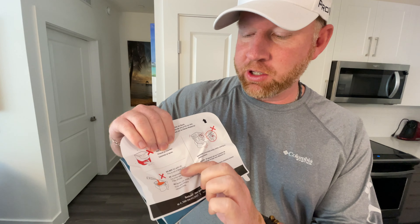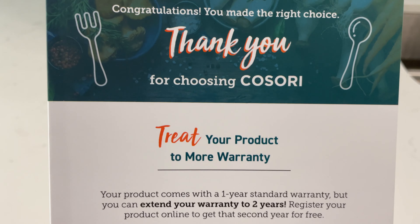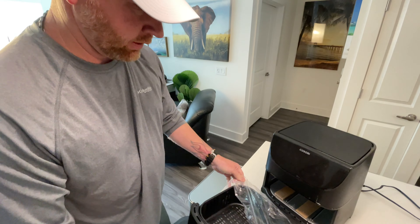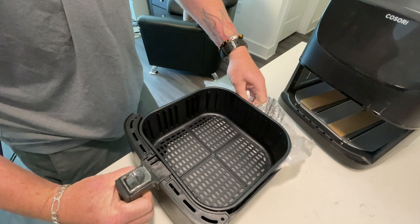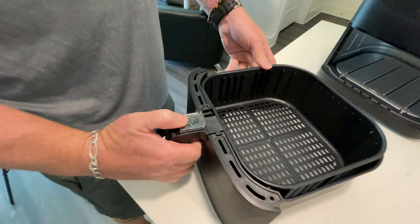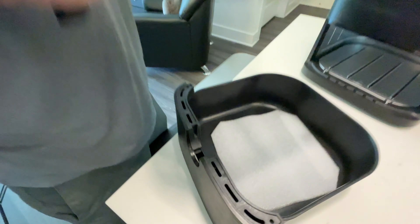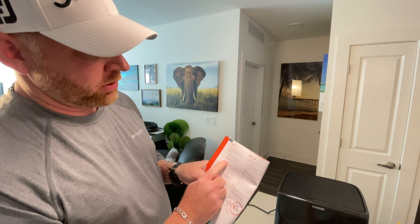Right here it says do not fill with oil — this is not a deep fryer. You can see there are some plastics you're gonna have to remove, like some styrofoam, and also at the bottom there's some cardboard in there. To take the basket out, slide this forward, push the black button, and bam. Before we actually cook anything, we're gonna do a test run. It says to preheat to 400 degrees, so we're going to test run it at 400 degrees for five minutes.